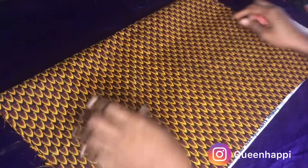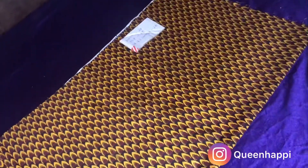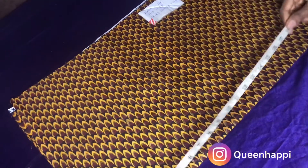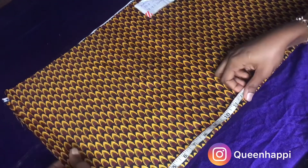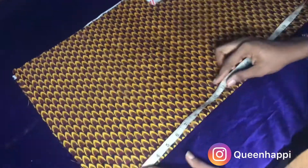Fold out the back part because we're going to be marking down our measurements using the chalk, and we don't want the chalk visible on the front part of the fabric. We're going to be marking it out on the back part. Get your tape and your cloth chalk — these are the three things we'll be needing for now.